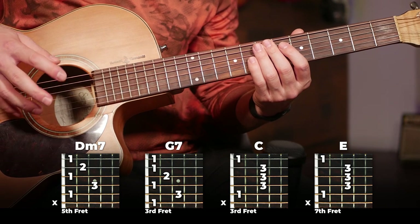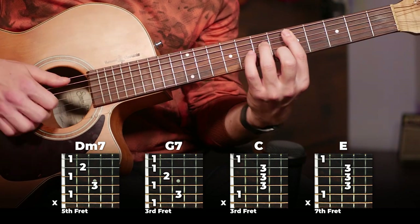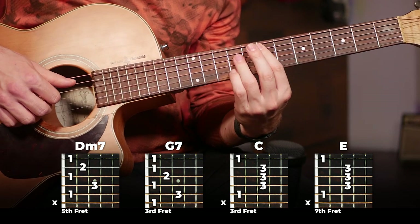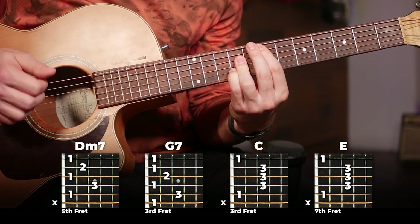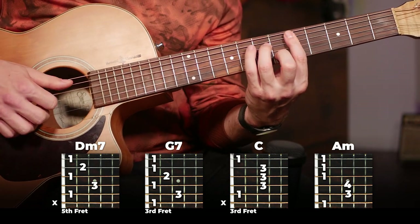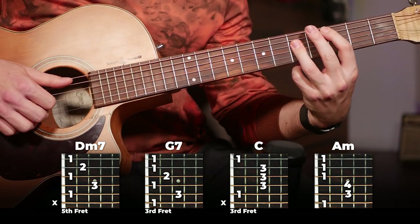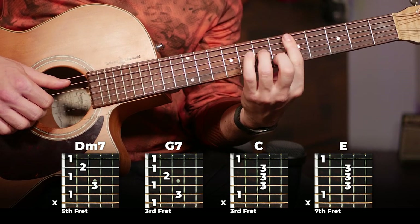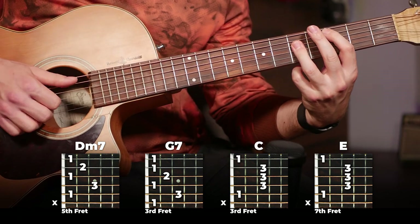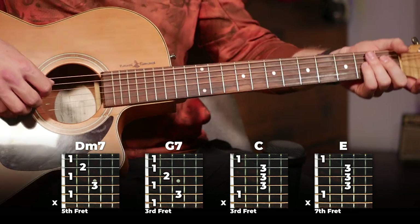Then the second half of the chorus is going to be almost the same, just the final chord switches. So we're going to have D minor 7, G7, C, and then all the way up to E. So you put that together with the first half and this is your full chorus. And there you have it — there's your full chorus.